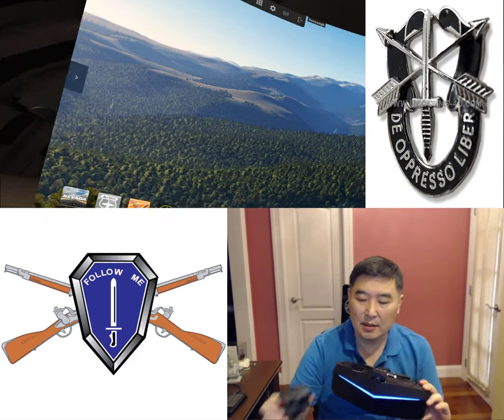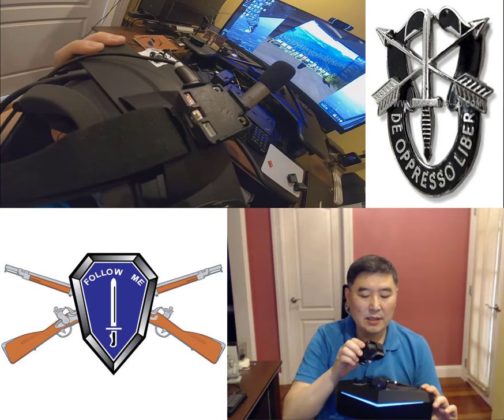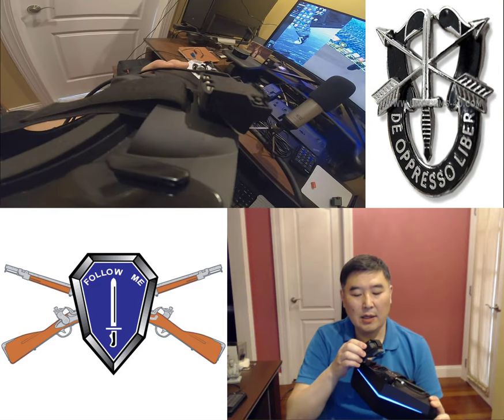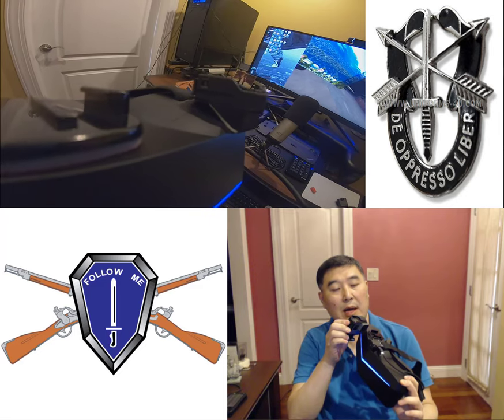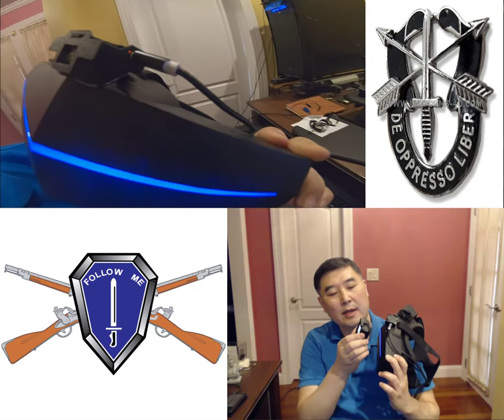First let's zoom in and take a look at the helmet mounted system. You can see here that it's my Pimax. It's connected to the front and all it takes is some double stick tape that Miles provides and you'll be able to mount that on there. When you first get the mount system there's going to be a gap and a lot of play, but once the double stick tape goes on it's on there solid.